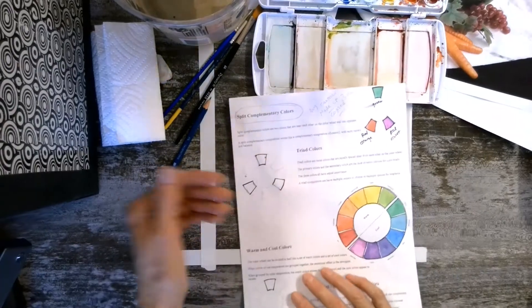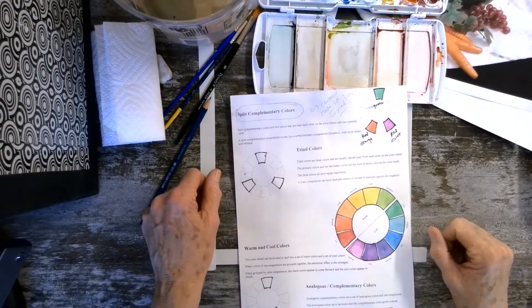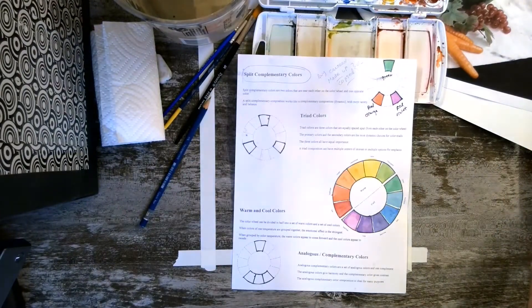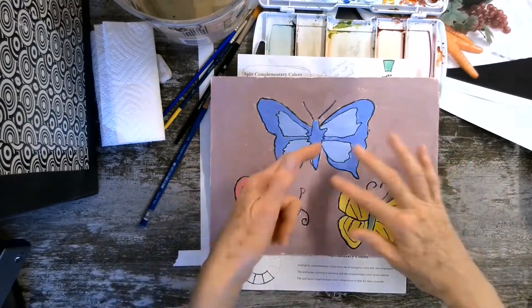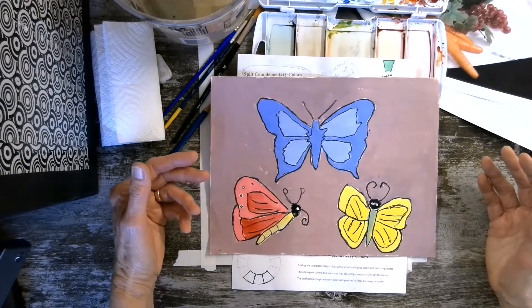This approach is not so much used with interior design because the colors don't harmonize as well, but it is used a lot with advertising and paintings. Here are some examples of things students have done in the past — here are the three primary colors, and you can see each one of these butterflies is visually the same, holding their own power visually.